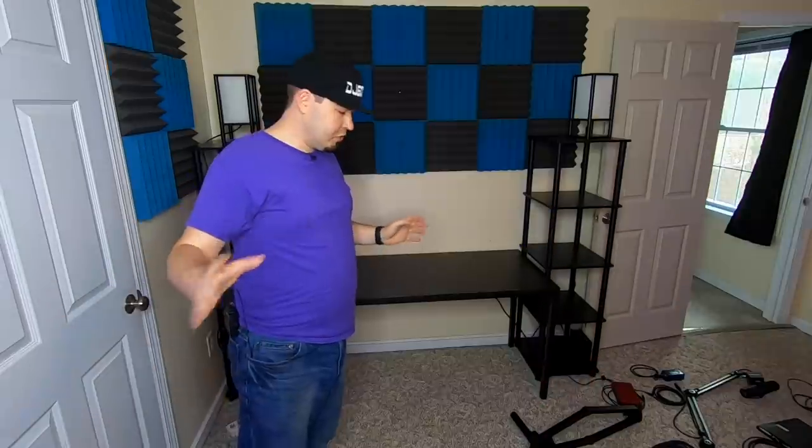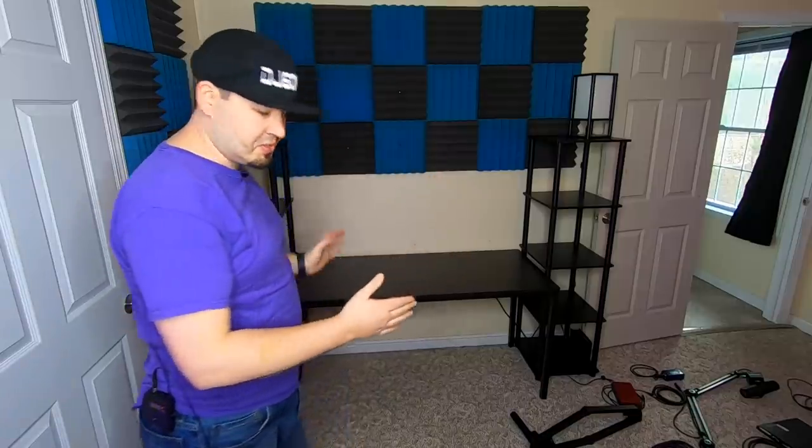We've also got brand new lights and a brand new camera — just a good day. Now what we've got to do is get stuff in. Our shelves are in, our desk is in, and I've got all the stuff here to set up.